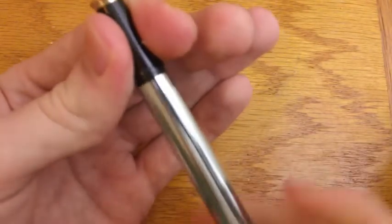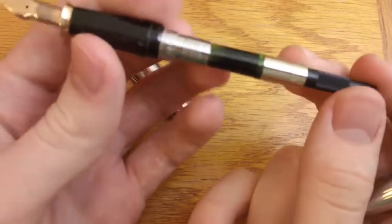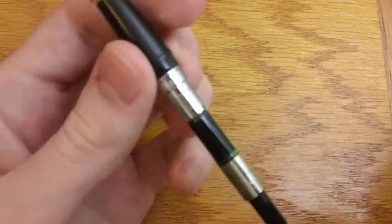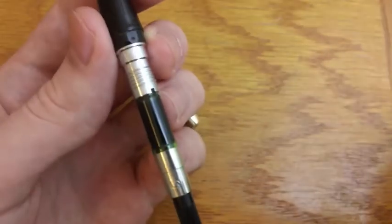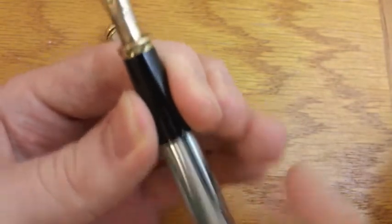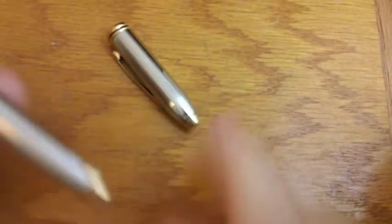This pen did not come with a converter, which is very interesting, but it fits this standard Cross green converter. There is the green converter that fits the Townsend and a couple other pens, and then there is the orange or yellow converter that fits something like the ATX and some other smaller ones. I think this is the bigger converter and this is the smaller one.